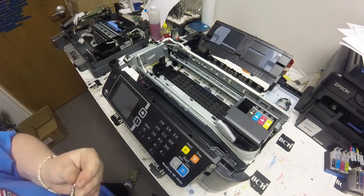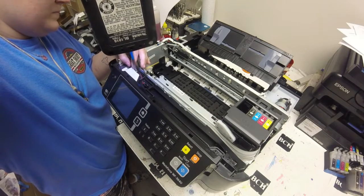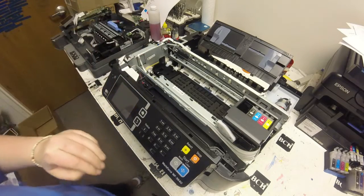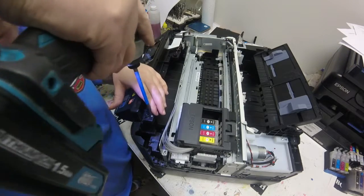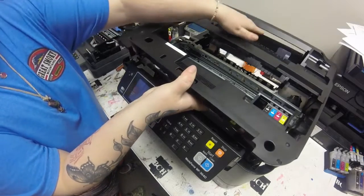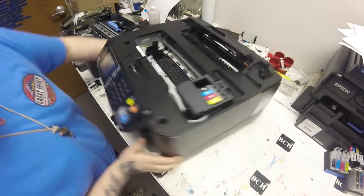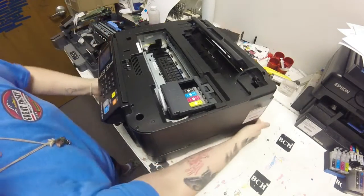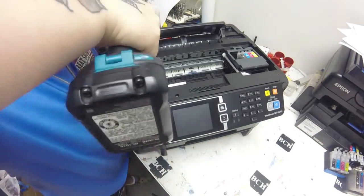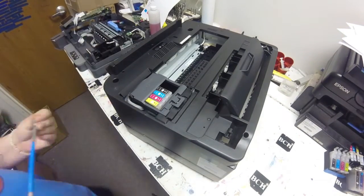Then we'll work on putting on the LCD panel. Go ahead and put the FFC cables in and the ground wire and the other wire, and then we can put two screws in on either side of the LCD panel to hold it in place. Once I got that cover on, I can go ahead and put the seven screws in there and put that hinge back in. You want to make sure you put that hinge in and screw it down so it helps hold the scanner in place.